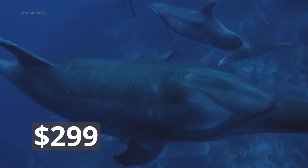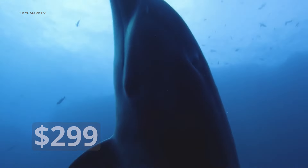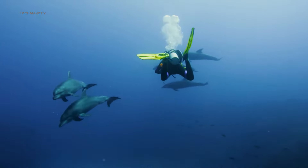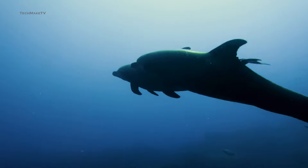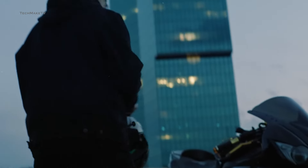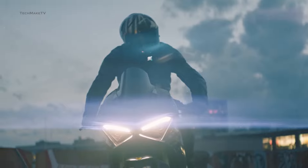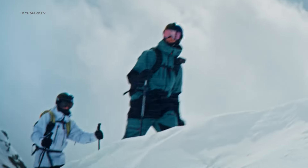As for the price, the Osmo Action 4 is priced at $299 for the standard combo, so we are expecting a similar price for the Action 5 Pro as well, whereas the regular Osmo Action 5 is likely to come with a lower price tag. With more leaks surfacing, it's quite obvious that the Action 5 Pro launch date is near. Based on numerous reports, DJI is likely to unveil its most anticipated action camera on the 1st of August.